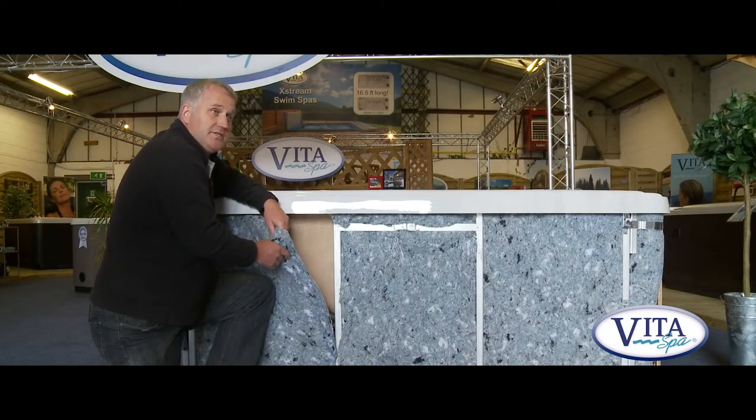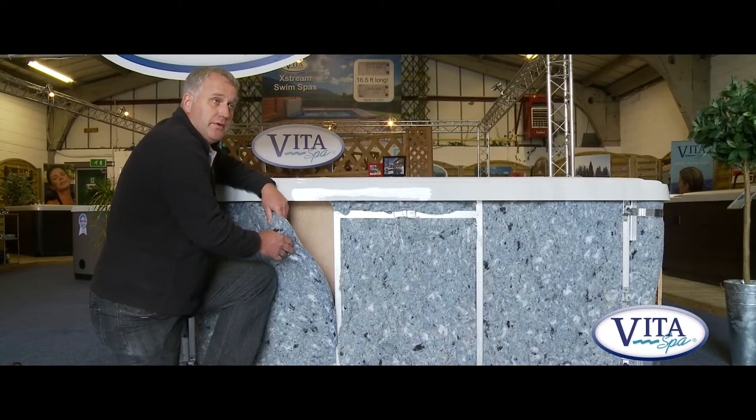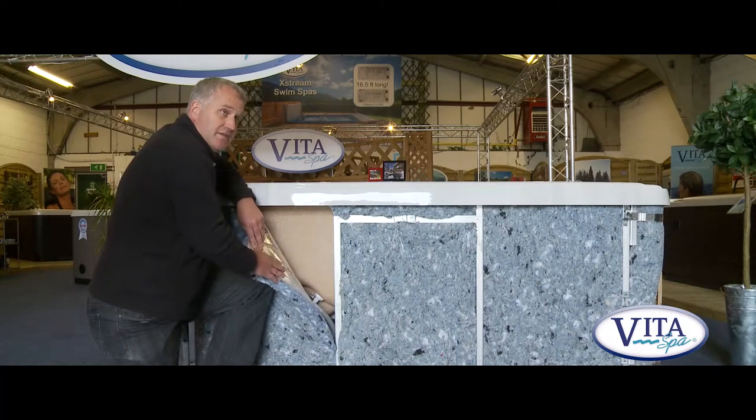Here's how we achieve Heat Lock. Firstly, we use this material here called Bluemax. Bluemax is made from recycled fibres, and it's also used in America for cavity wall insulation in household buildings — unlike here in Britain where we're still using the old spray foam. Bluemax is a great material to work with: it doesn't deteriorate, it won't flake, it's fire retardant, and it contains a material called borax which is anti-rodent — they just don't want to go anywhere near it. The other great feature of Bluemax is a reflective panel on one side that reflects the heat back into the spa water, which is where we want it.